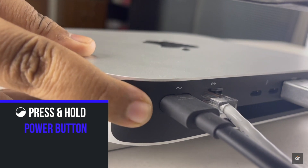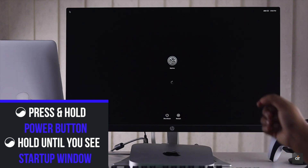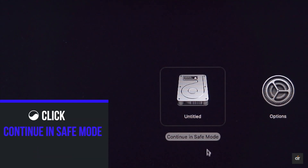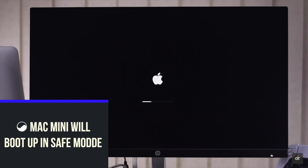Press and hold the Power button on the Mac Mini. Hold it until you see the Startup Options window showing available startup disks and Options. Click on the Startup Disk, then press and hold the Shift key. Click Continue in Safe Mode, then release the Shift key. Your Mac Mini will boot up in Safe Mode.